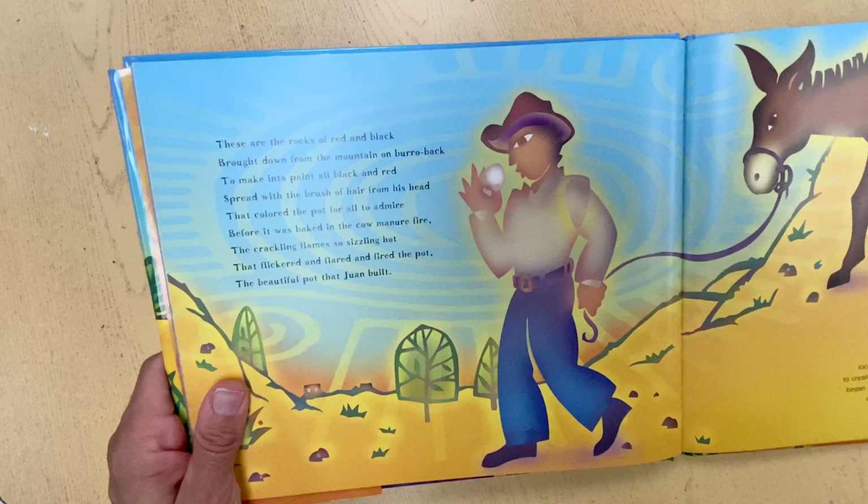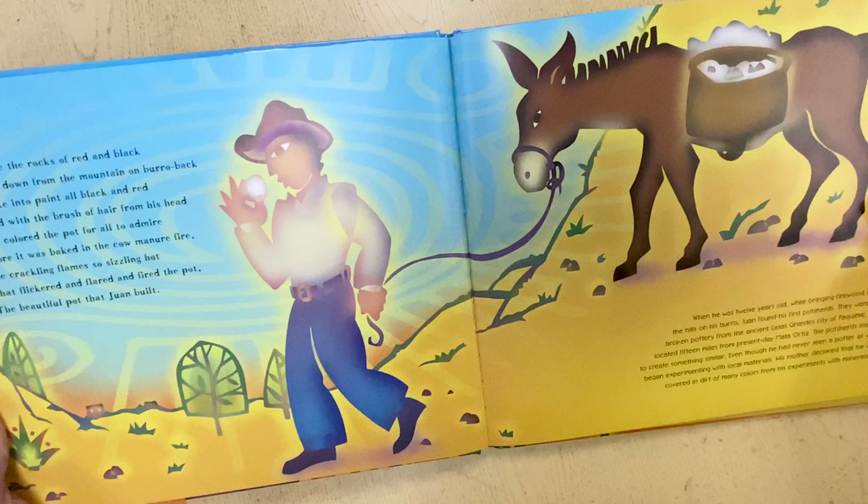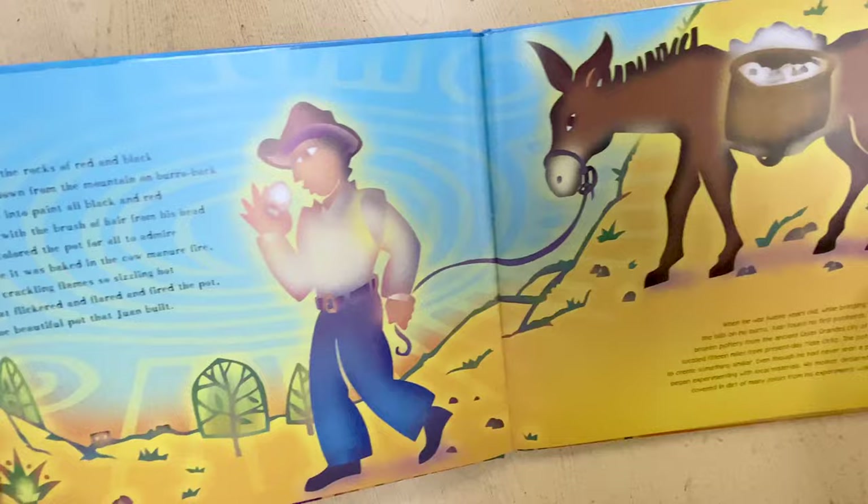These are the rocks of red and black brought down from the mountain on burro back, to make into paint all black and red, spread with the brush of hair from his head, that colored the pot for all to admire before it was baked in the cow manure fire, the crackling flame so sizzling hot that flickered and flared and fired the pot, the beautiful pot that Juan built.